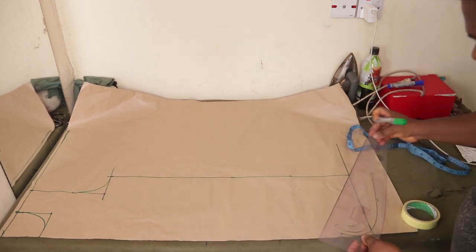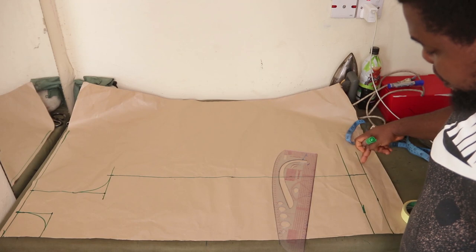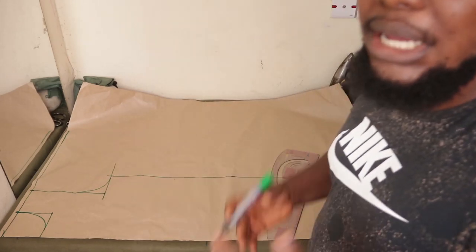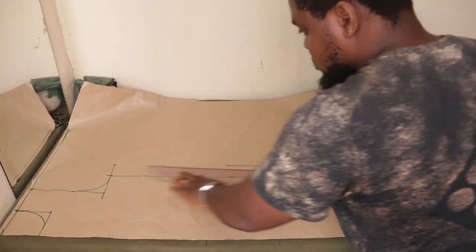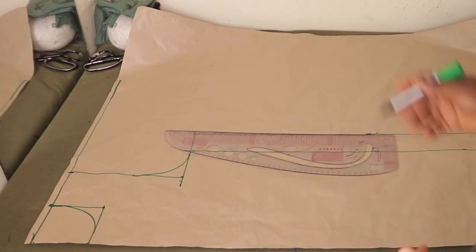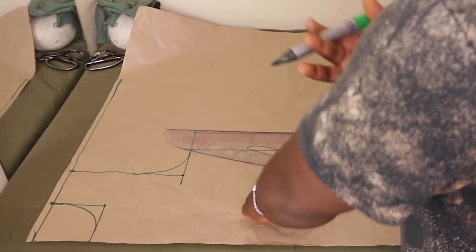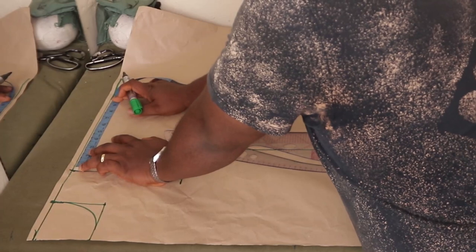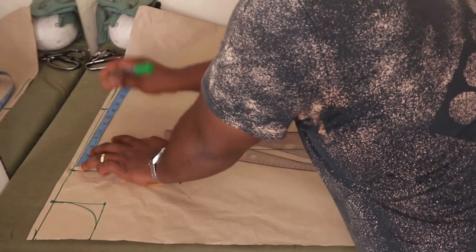That 2 inches at the bottom serves as the allowance for hemming. I'm also going to place 2 inches on the side all the way up to the armhole — that serves as my side allowance. Now the next thing is to place the sleeve length. This is where the shoulder stops, so however long you want your sleeve, you simply add that number here. The sleeve length I want is 8 inches, so I'm going to mark 8 inches.